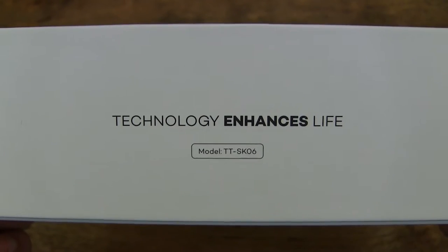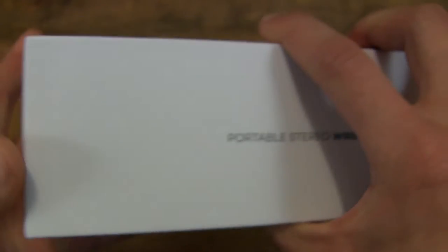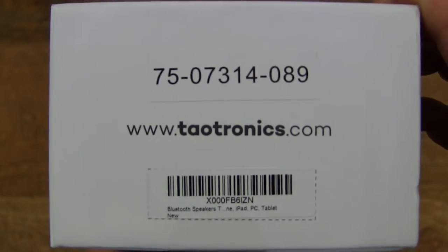This is the Taltronics TT-SK06 wireless Bluetooth speaker, and incredibly, it comes with a lifetime guarantee.